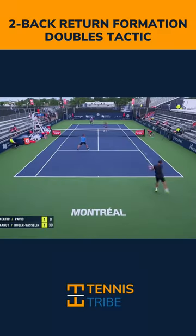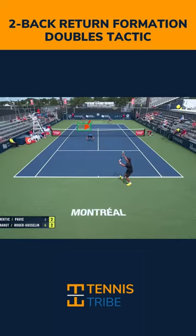If you're the returner's partner in doubles and you find yourself getting picked on because the opposing net player is super aggressive, or the other team's using I-formation and your partner just can't get it by them, the two-back return formation is a great tactic to use.